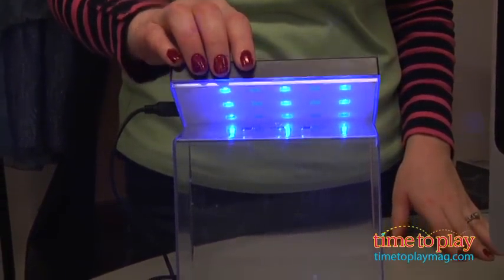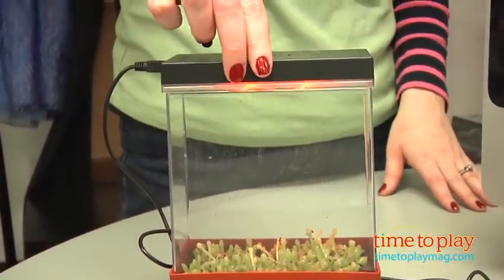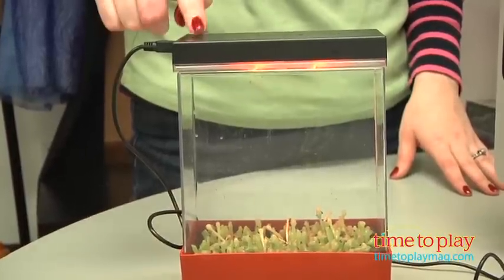There are three different light settings: blue lights to foster foliage, and then after the seedlings have germinated, you switch to using the red lights. After one month, you use both the red and the blue lights.